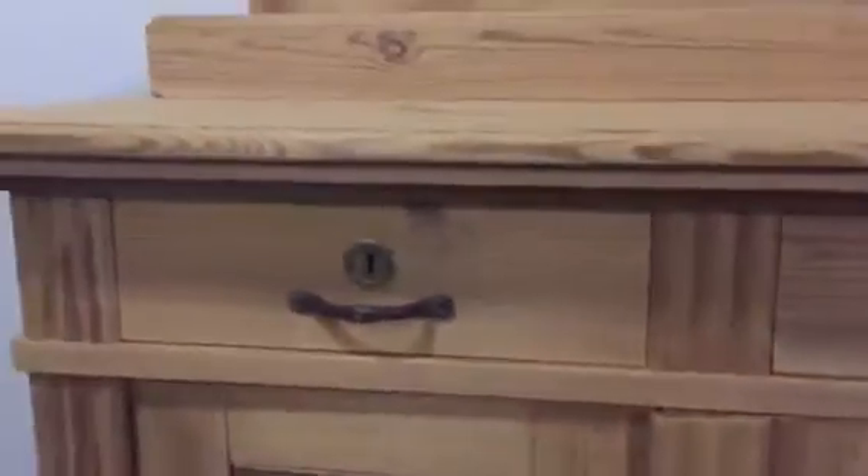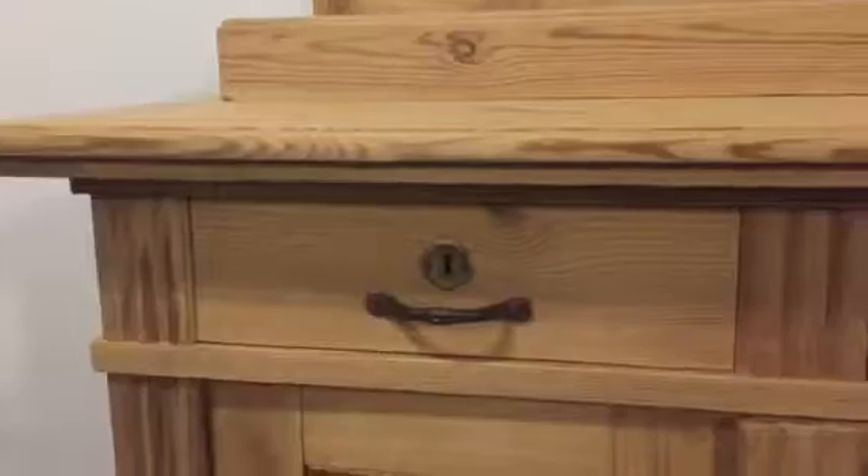The height to the very top of the display piece is 57 inches. The height to the top of the cupboard is 35 inches, the width is 42 inches, and the depth is 21 and a half inches.